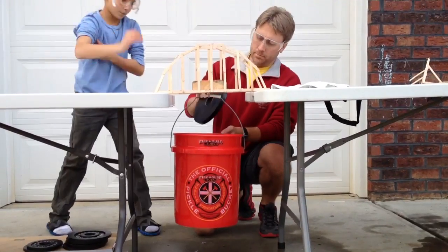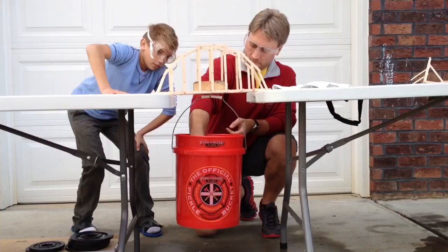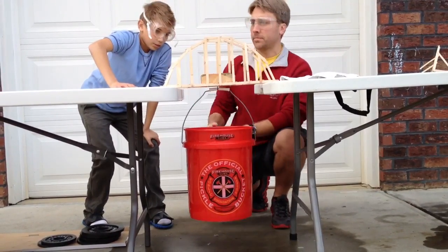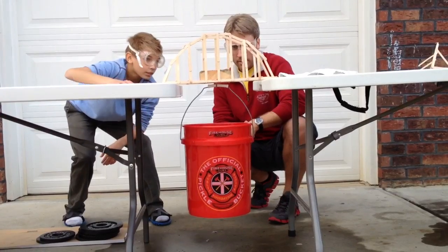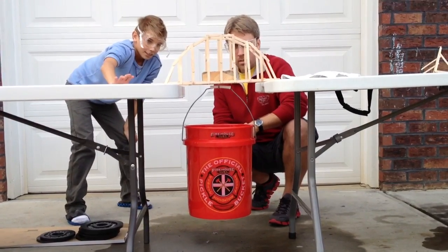45. I'm sitting on it. 45. Oh yeah, it's giving, it's giving — it's not going to get much higher. Oh, I heard a crack. 45.